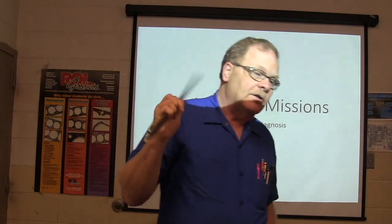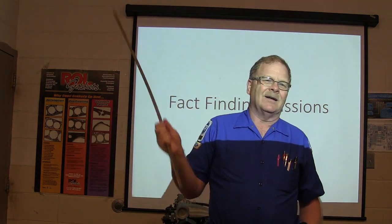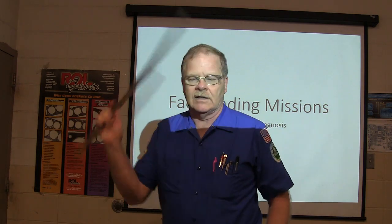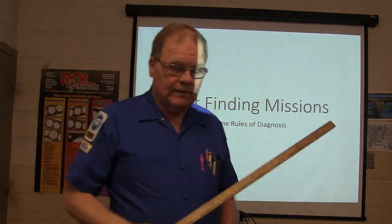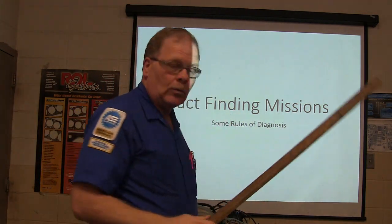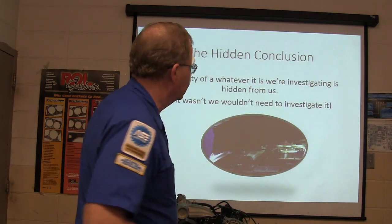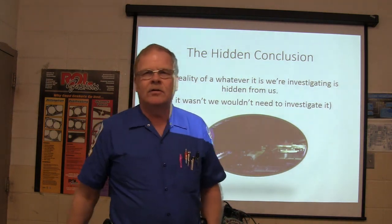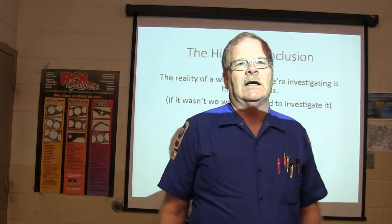Anytime you're going to do any kind of troubleshooting, there are some basic rules of diagnosis. The reality of whatever you're investigating is hidden from you — if it wasn't, you wouldn't need to investigate it.